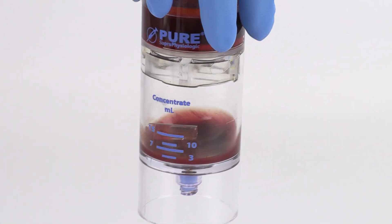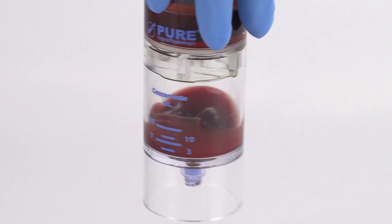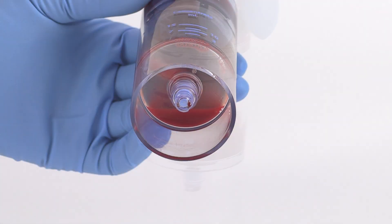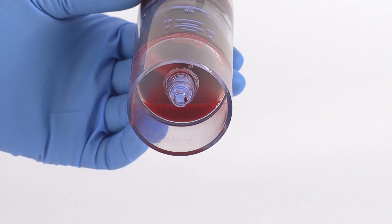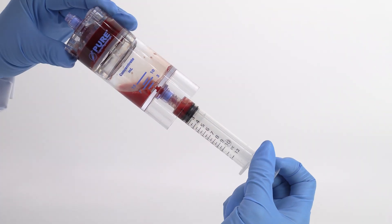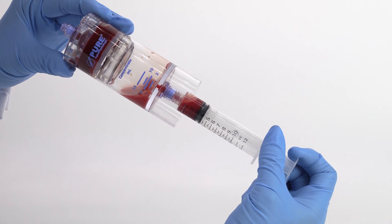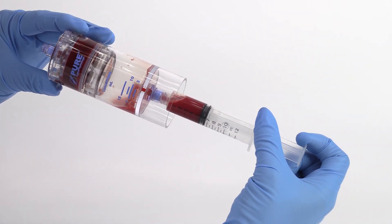Resuspend the cell concentrate back into the plasma by rocking and swirling the device back and forth until all of the concentrate has been resuspended into the plasma and is no longer visible at the bottom of the device. Attach the 12 milliliter syringe to the needleless port and tilt the device to aspirate the bone marrow concentrate.